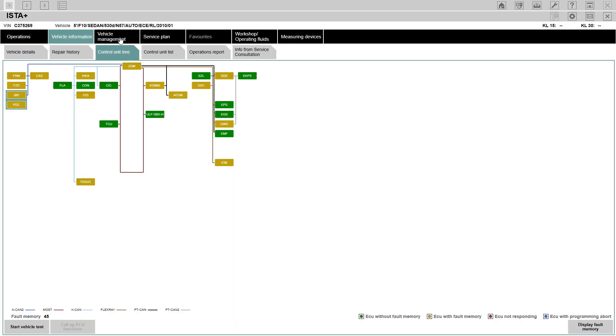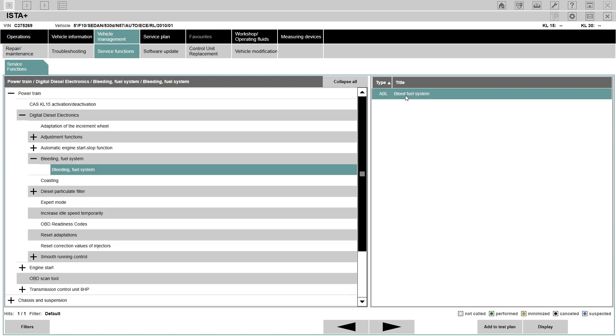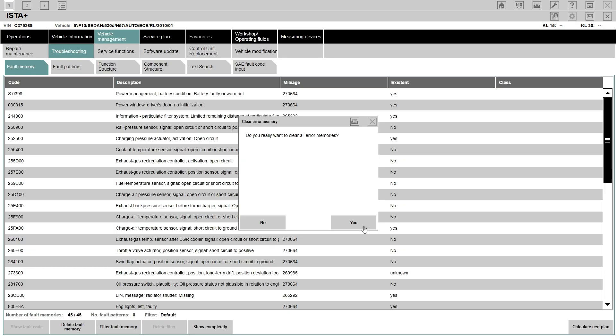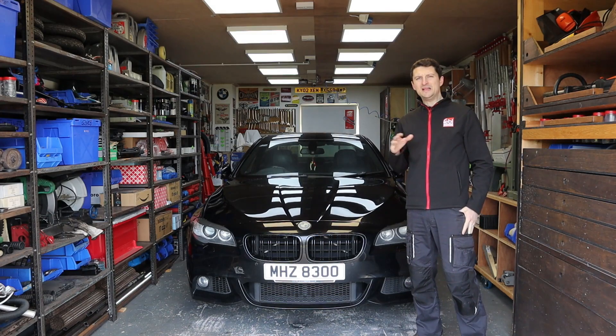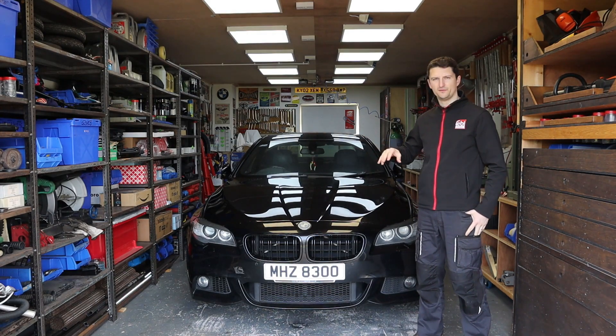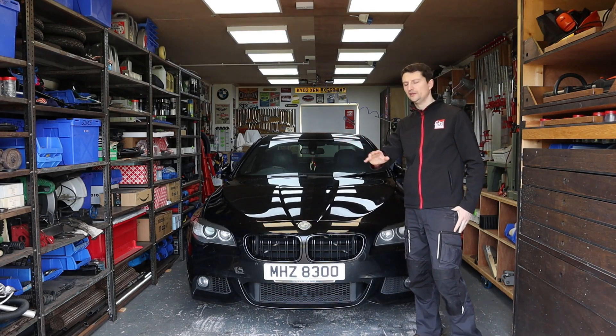If you have Easter Plus, which is great, you're going to be able to follow a step-by-step guide on the Easter Plus. If you're just a mobile user, there's a great opportunity there. I found a company that sells millions of manuals for different types of vehicles — cars, motorcycles, tractors, whatever you're into.